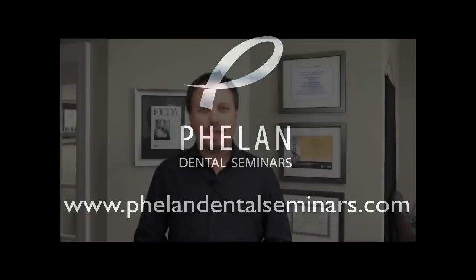Hi there, I'm Dr. Steven Phelan and welcome to my video channel. What I would like to do today is to talk about a product review. The first product that I'd like to review for my video channel is Filtec Supreme Ultra.